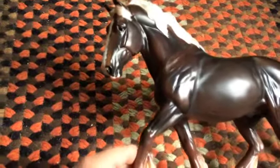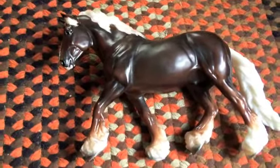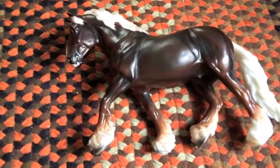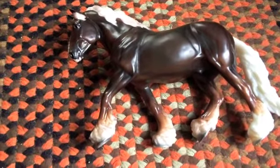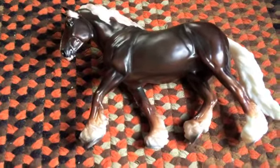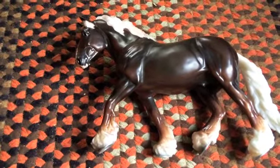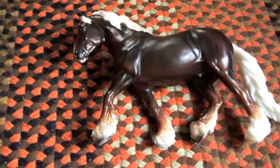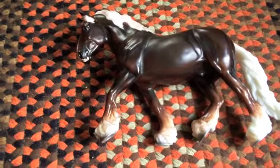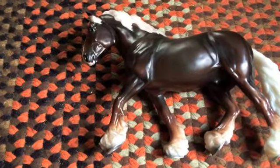I have one other one on this mold from this year's Breyerfest — Bahana. So this is Marcus and he is like a chocolate palomino or like a liver chestnut with a shimmery flaxen mane and tail. He's almost pearly a little bit in his mane and tail, and they said he was like a Black Forest Horse cross with a Shire — that's what they kind of assigned as a breed for this particular model.